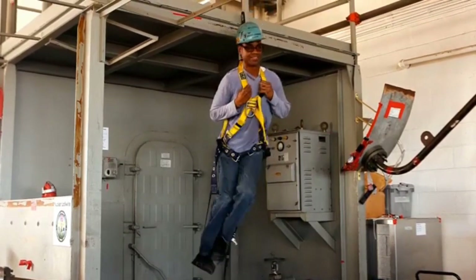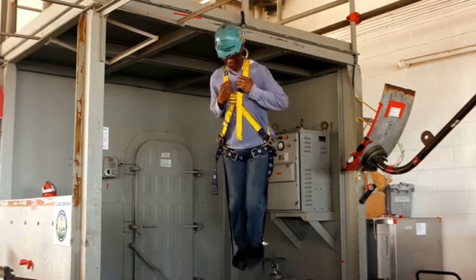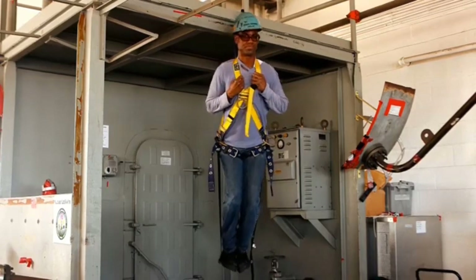These trauma straps let you keep your legs moving, blood circulating, and muscles working, and all of this prevents you from suffering suspension trauma while waiting for emergency personnel to get you down.